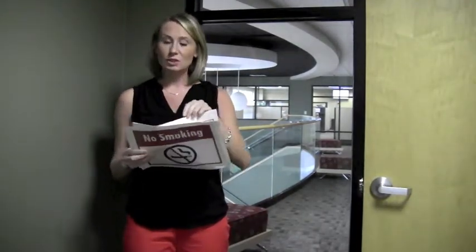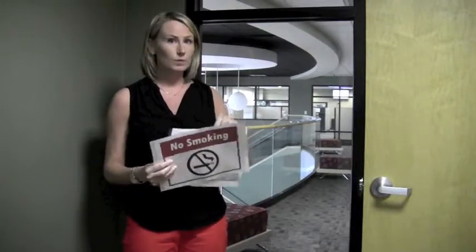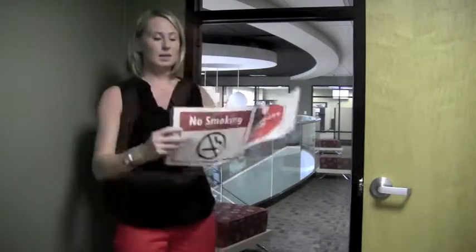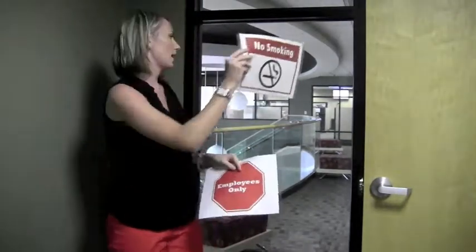To use, insert your printed messages into the holder, one in each direction of traffic, and remove the protective sheet. Next, all you have to do is press it onto the glass.